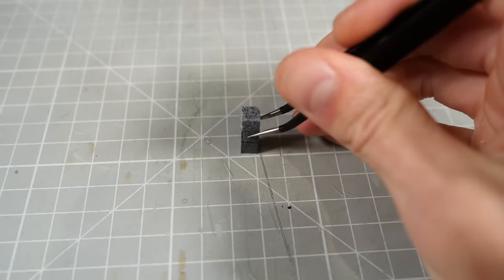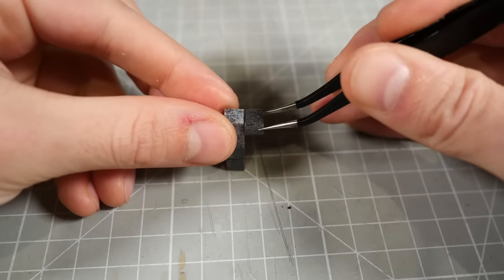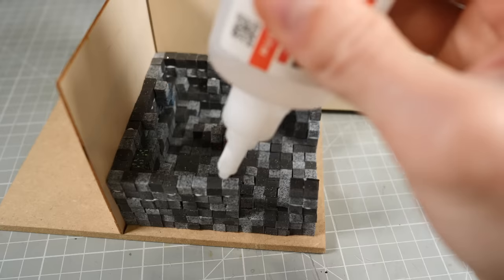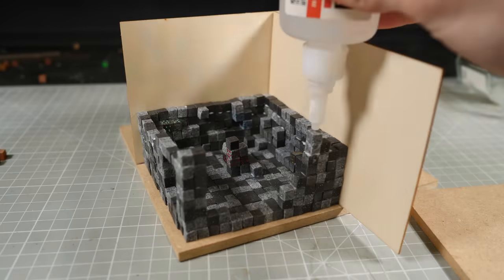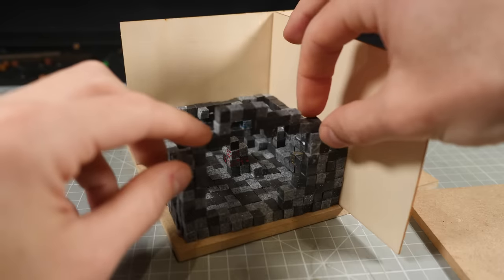I want to keep the interior of the cave to have a few big holes in the wall so that you can easily admire the lush patch 1.17 cave inside. To make it easier to build around the holes and to make sure everything lines up properly, I'll make the top of the cave entrance separately before gluing it in place. I'll do the same thing with the extra large cave entrance and then it's back to the badass montage.